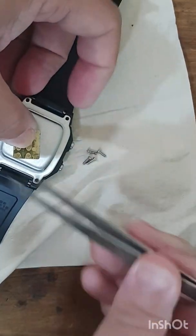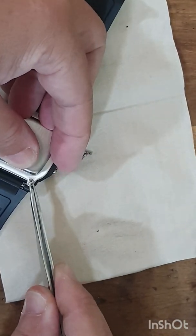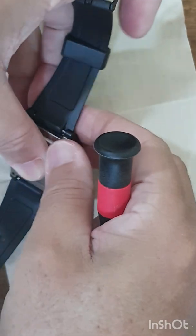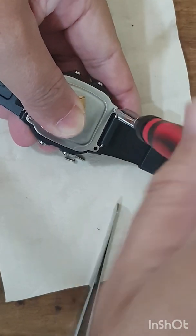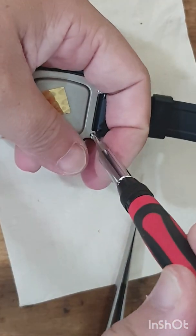Now the back cover goes on and I screw it back — four screws. I usually do them one by one. Not too tight first, still holding some pressure on the back cover. First screw, not too tight. Second one — cross pattern. Then I can release pressure from my finger. Third one and the fourth one go in.